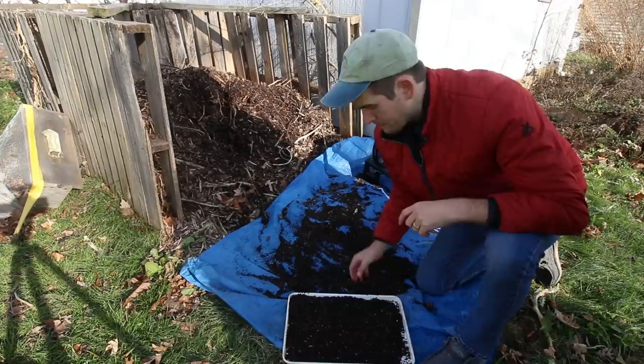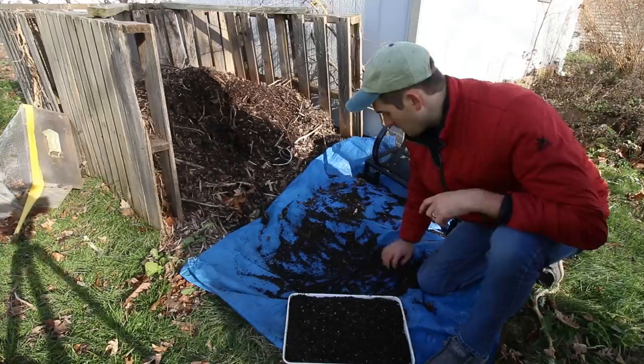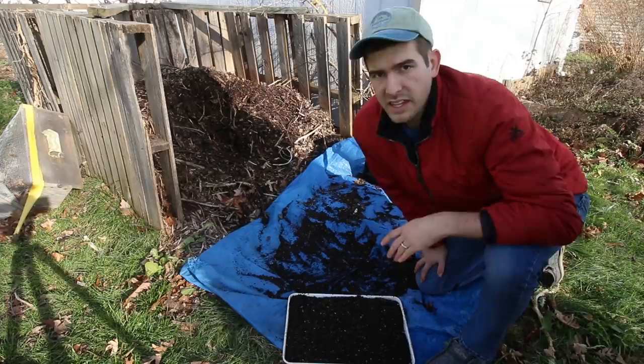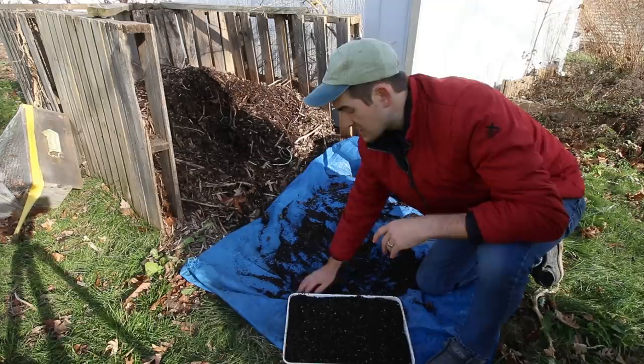We're going to bake it at 350 degrees for about 15 to 20 minutes. The reason we're doing that is because we're basically killing off anything — any insects, any bugs, any pests, even any mold spores. Nothing can really survive over 130 degrees. You're going to bake everything off with the exception of the compost itself. It's going to still retain its same quality — it's not going to lose its quality. It's going to still retain its same fluffy, beautiful texture.